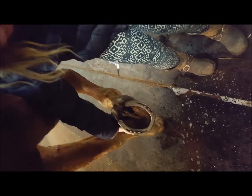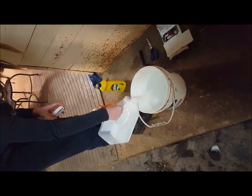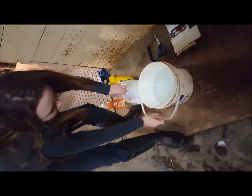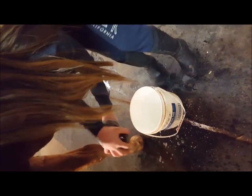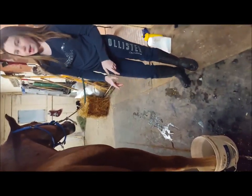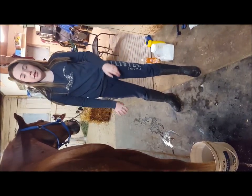Now you're going to want to put some Epsom salt in the water — just about that much — and it's warm water too. Put his foot right in the bucket. You're going to want to try to get 20 minutes soaked in there, but if you can only get 15 that's good too. But 20 would be awesome.